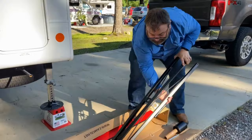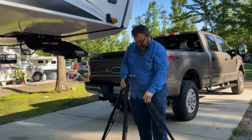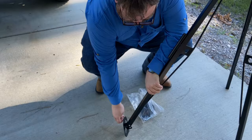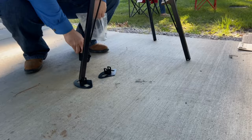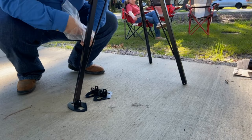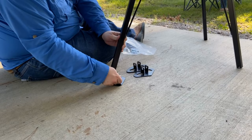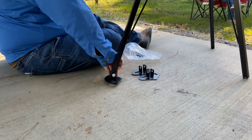Some assembly required. Again, this isn't for lifting — this is to stabilize it. I don't know, I don't have any tools. Tighten it up. I'm hungry, I smell food.